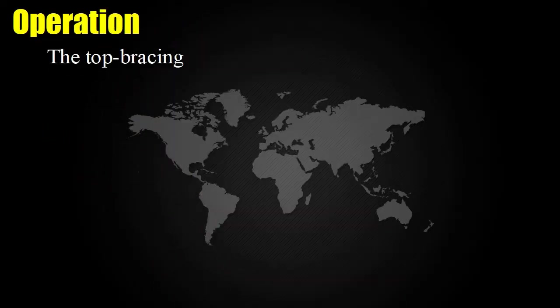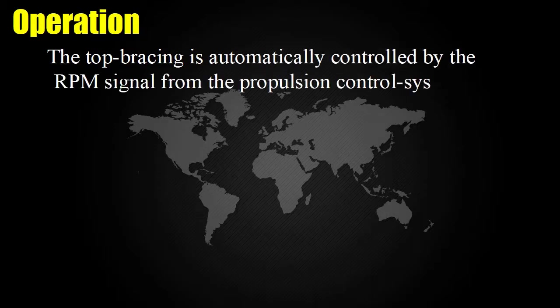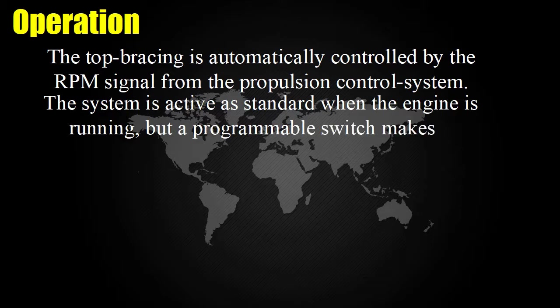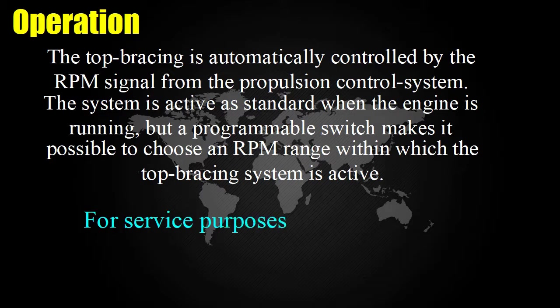Operation: The top bracing is automatically controlled by the RPM signal from the propulsion control system. The system is active as standard when the engine is running, but a programmable switch makes it possible to choose an RPM range within which the top bracing system is active. For service purposes, manual control is also possible.